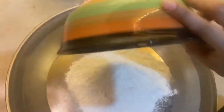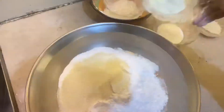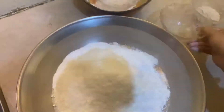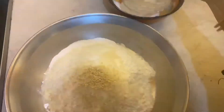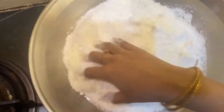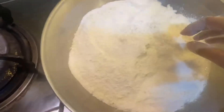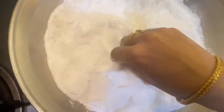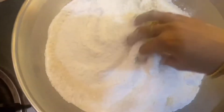Now I will add all these things and mix them together. When I was making this sweet dish, I added all these things together. If you have all these things available, you can also use them.